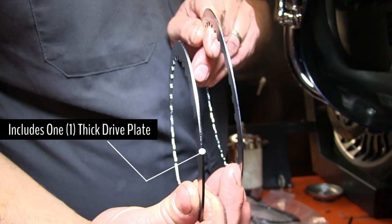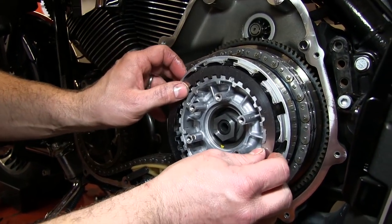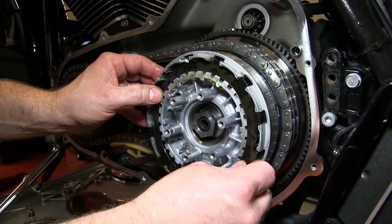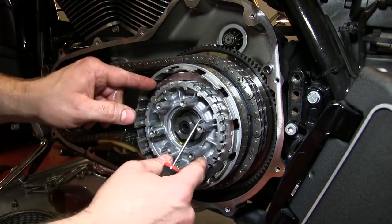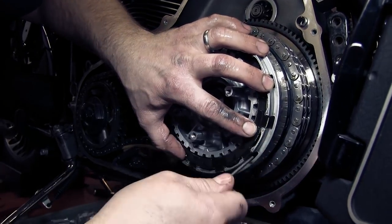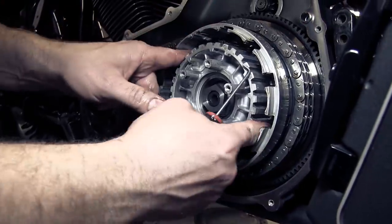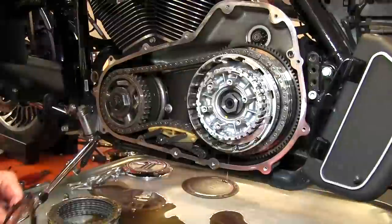The Rekluse drive plate stack comes with one thicker drive plate. Install this thicker drive plate next. Now install a Rekluse thin friction disc, followed by a Rekluse thin steel drive plate. Using picks can help keep the basket sleeves in place, especially during installation of the first few plates. Continue this alternating pattern of Rekluse frictions and drive plates.